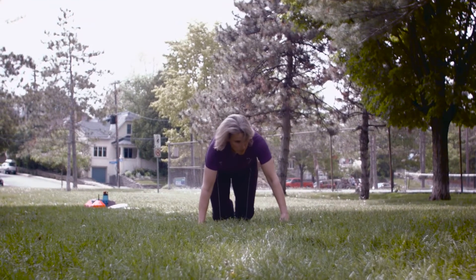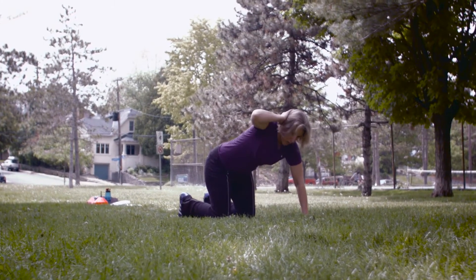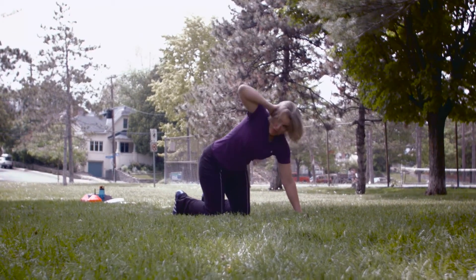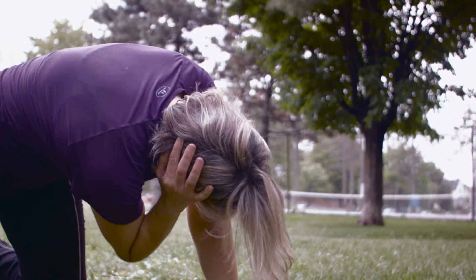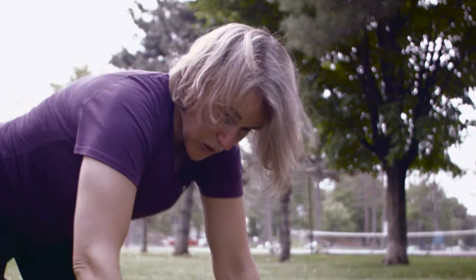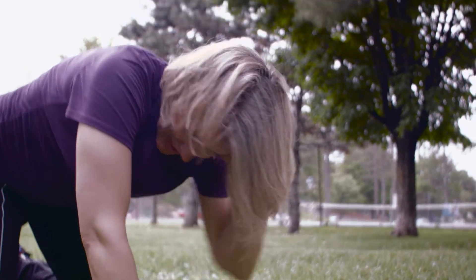You're going to move into a quadruped rotation. Quadruped just means all fours. Put one hand on the back of your head, reach your elbow up towards the sky and then reach across. Five times each side — I'll show you from the other side as well. Reach up and across.